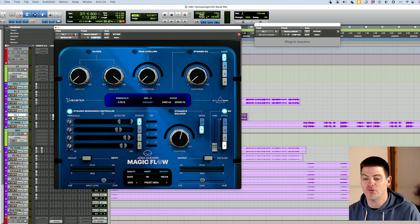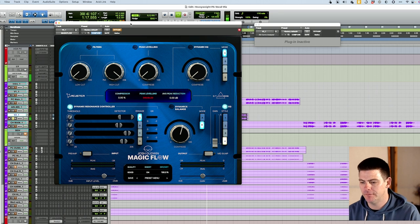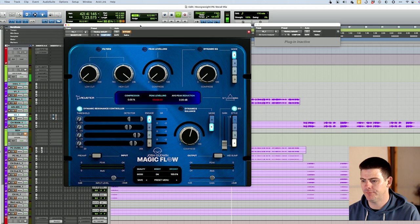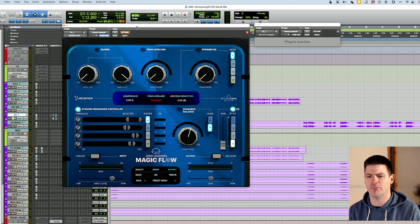The first example is a vocal by my buddy Trip Carter — make sure to check them out on Spotify and Apple Music. I'm just going to go through and EQ this vocal up and make it sound better using this. It's a good vocal because it has some S's and some stuff we can use the dynamic resonance controller with. Let me just play it bypassed first. It's got some S's and stuff that jumps out here and there on certain parts where we can compress, maybe bring out a little, take out some of the low end so it sticks out a little more, and maybe brighten it up overall.